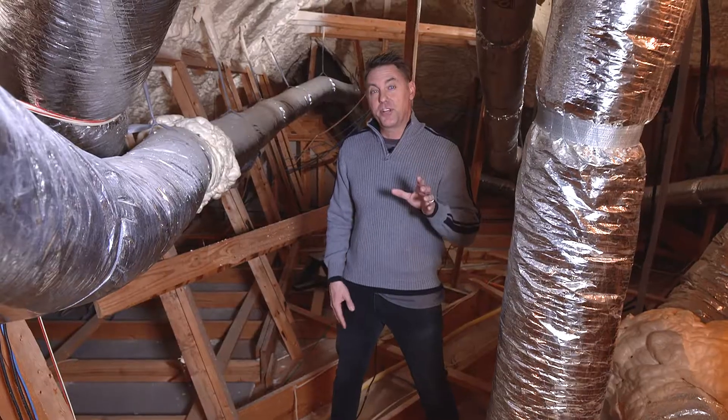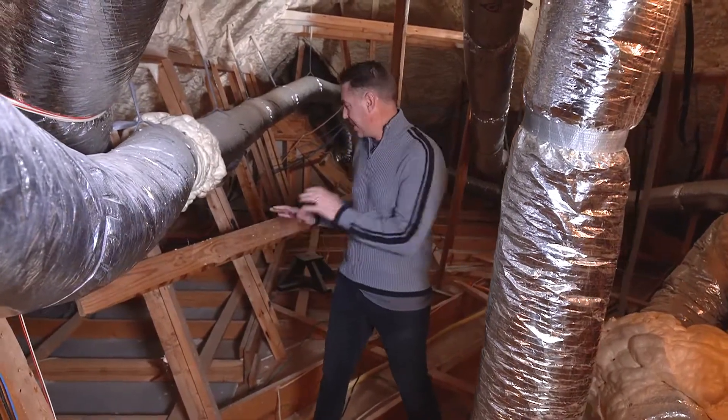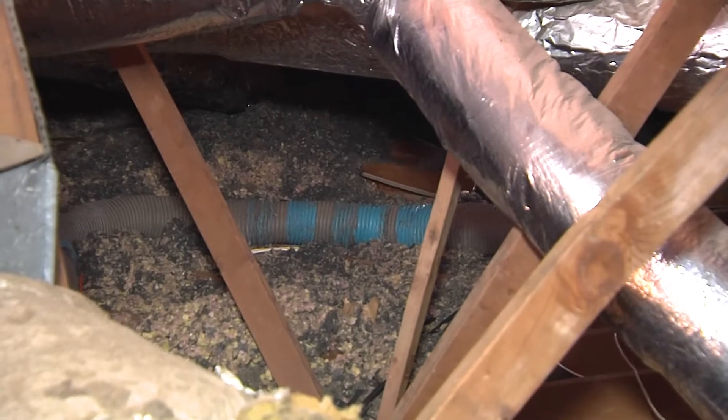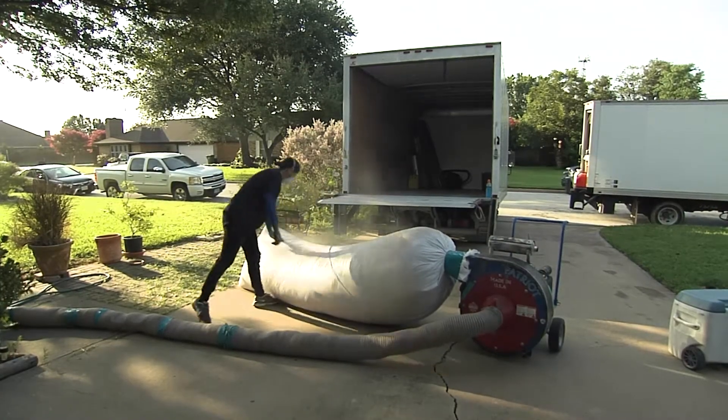Most traditionally insulated houses have loose fill fiberglass on the attic floor. This house doesn't — because we did a retrofit, a foam encapsulation retrofit. We come in and we take the loose fill insulation, we suck it out of the attic, we put it into removal bags and we haul it off.